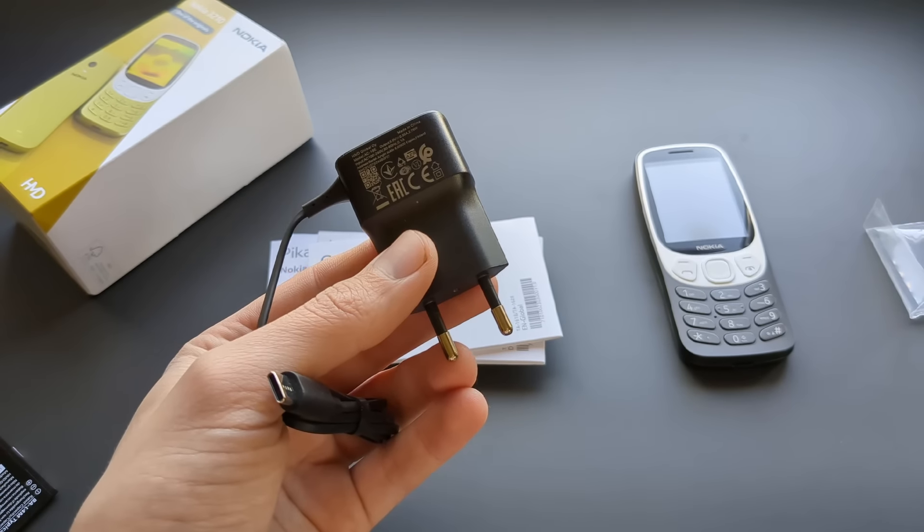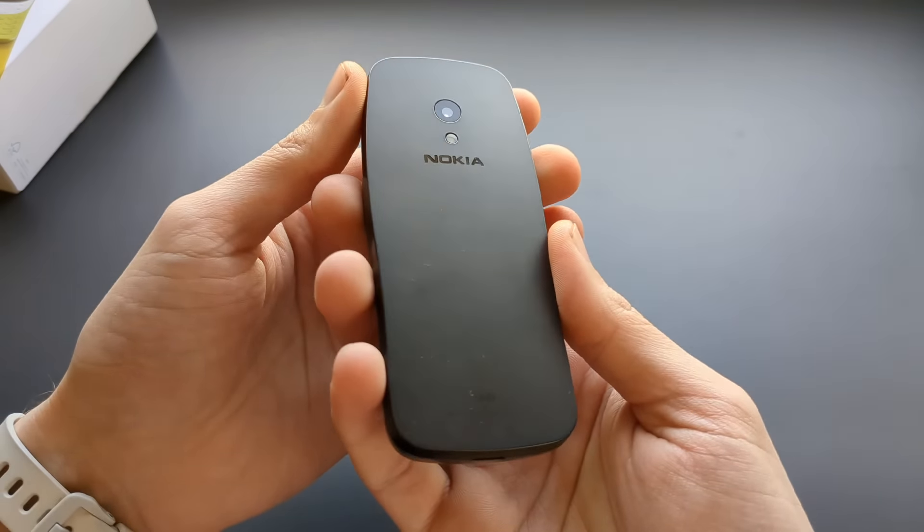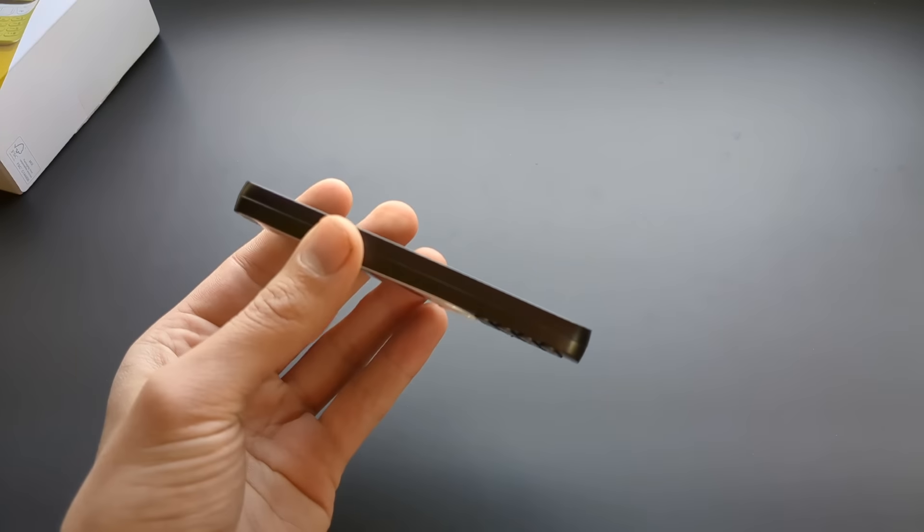The design of the phone is actually very nice and looks quite modern. This is the black version, but they also have a yellow version and a bluish one — though I think the black looks the best. The buttons feel fairly premium, and this is definitely more of a premium dumb phone. At the top you've got a headphone jack and a camera, plus a flashlight torch. At the bottom it says made by HMD, makers of Nokia phones, and there's your Type-C charging port.